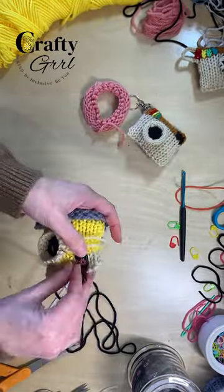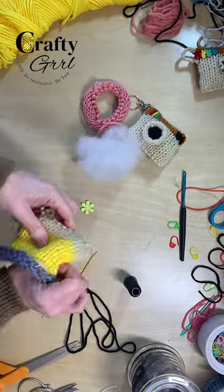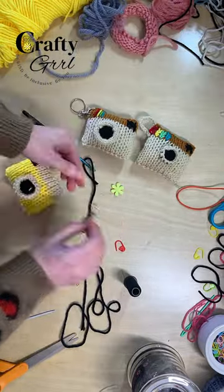Now you can add a shutter up there at the right. I actually used my own brand label but you can use duplicate stitching as well. Then you're going to add your stuffing and crochet finish the bottom. Just cut and hide all your yarn tails, add your keychain, and you're done!